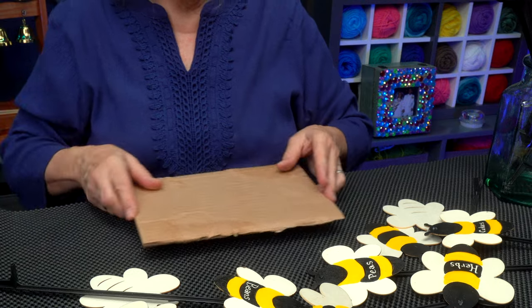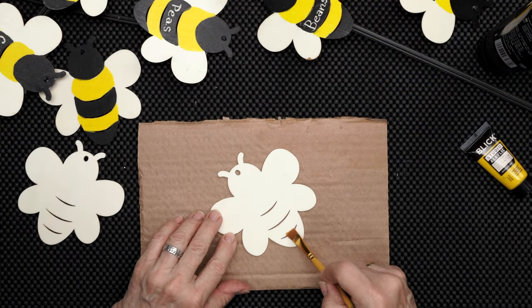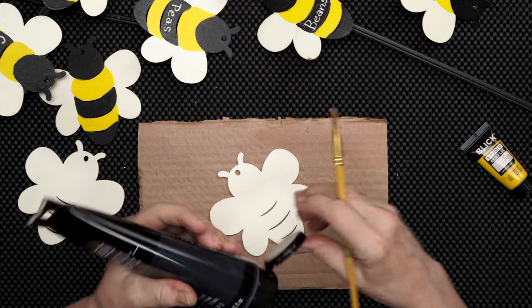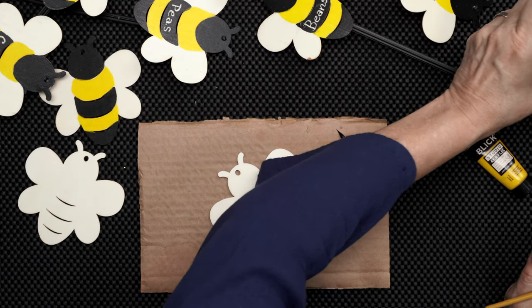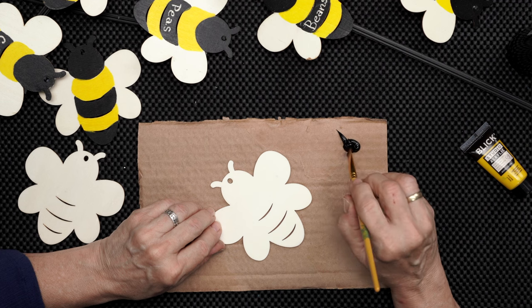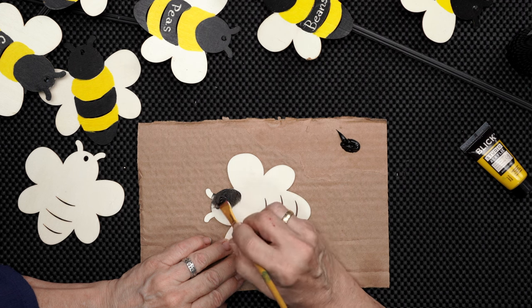I'm going to put down a piece of board. I only need a little bit of color to fill in the main body of the bee, so I'm going to start out with some black. I'm just going to put a little bit right here — I can always get more if I need it. I'm going to take my brush and just outline the head first. That is the easiest part for me.